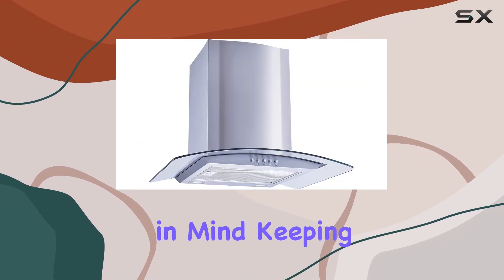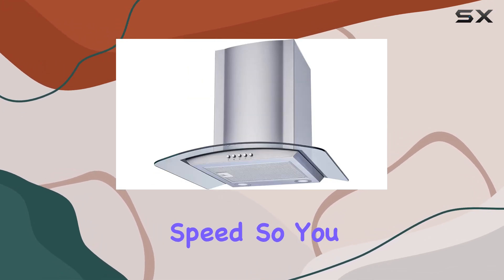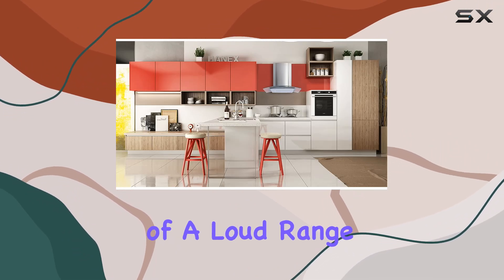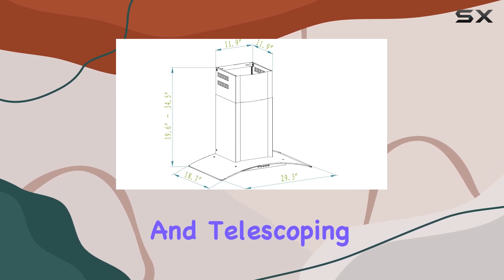Functionality isn't the only thing this range hood offers — it's designed with quiet operation in mind, keeping noise levels under 65 decibels even at high speed, so you can enjoy a peaceful cooking environment without the distraction of a loud range hood.